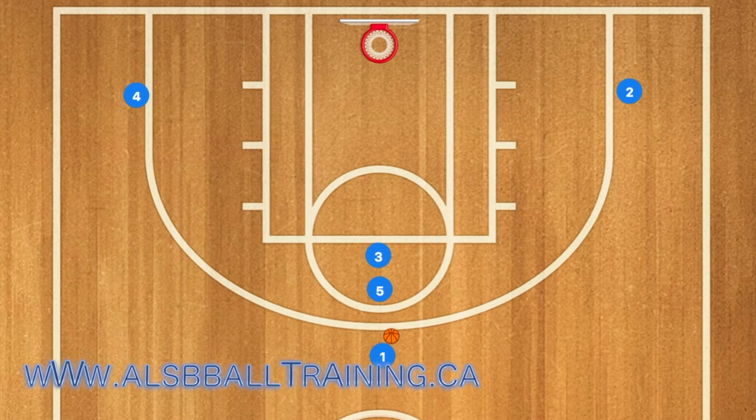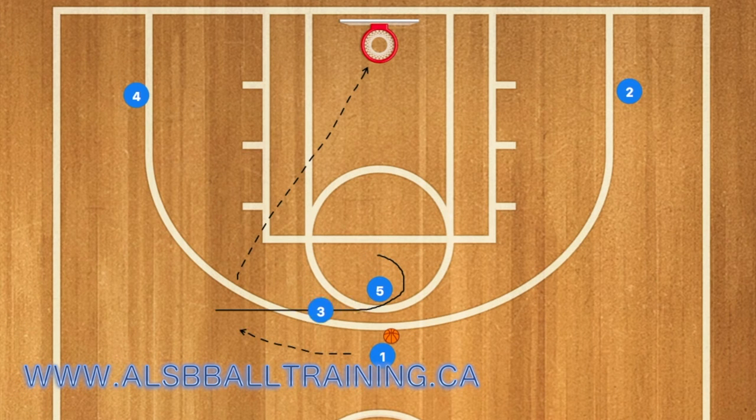Hello basketball coaches. First, player three will curl around player five. Player five will then pop out to the three-point line, and if he is open, he could receive a pass and be open for a three-point shot.